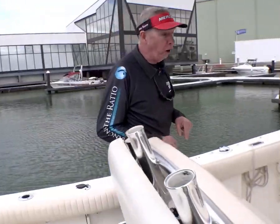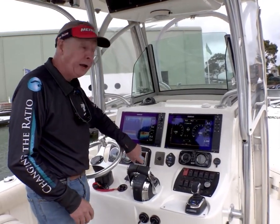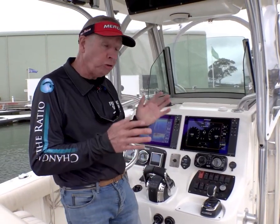To engage lock and hold is really simple: just press A and C on your joystick control to engage, and the motors will then hold your heading and your position locked in one spot. Simple and easy.